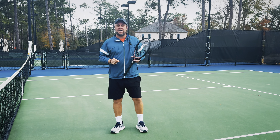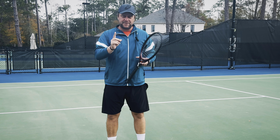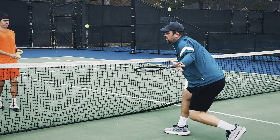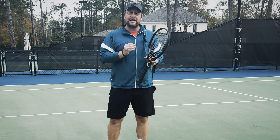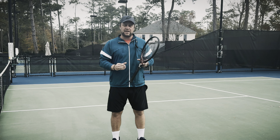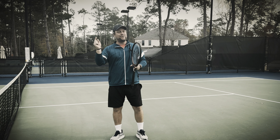Hey guys, Devor here from Tennis House. In today's lesson, I'm gonna teach you four amazing tips on how to improve your low volley. The low volley is one of the things in recreational tennis, especially in beginner tennis, that I see players mess up a lot. So it's important to do it right. Stay with me in this video and you will learn how.